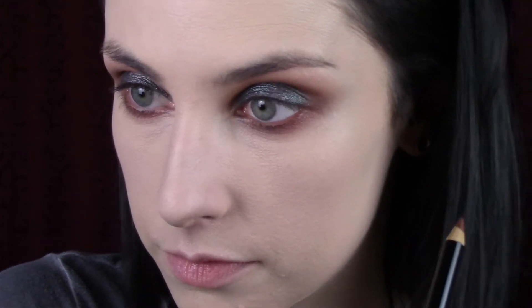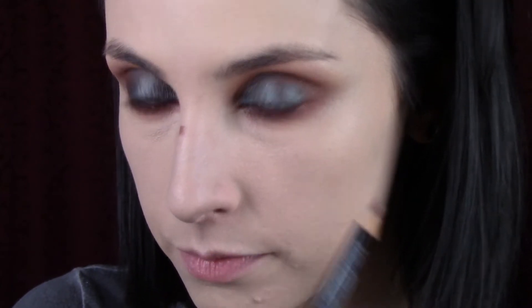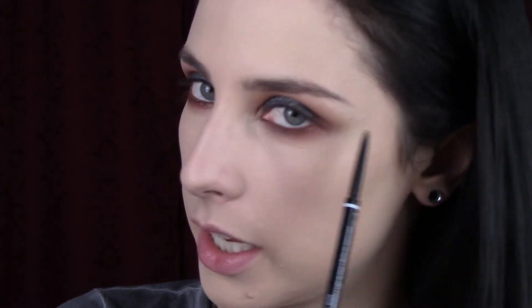For my waterline I'm going to use this NYX eyeliner called Cafe — it's like a reddish-brown, really subtle, but it just kind of completes the lower lash line. I'm going to use a concealer brush with the leftover concealer on it, pad it over, and hope for the best. Very tempted to forgo mascara but let's do brows first and see how we feel afterwards. I want to make sure I bring my brow line out about as far as my shadow.